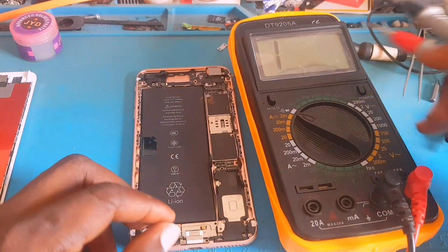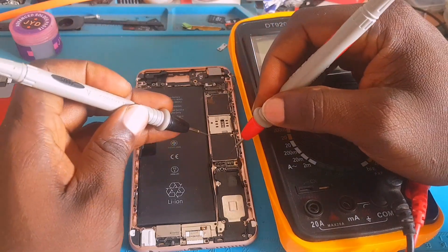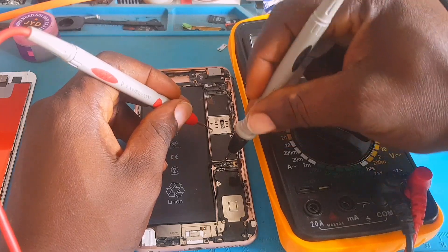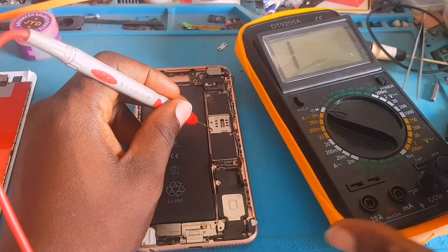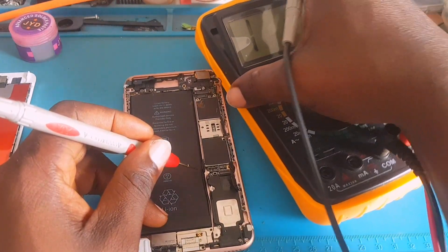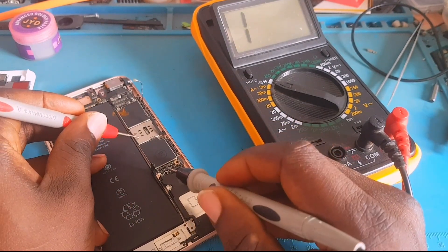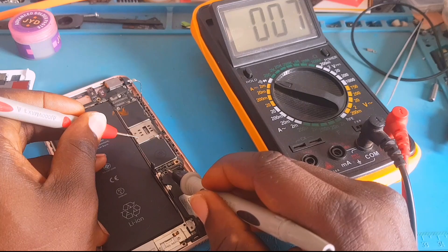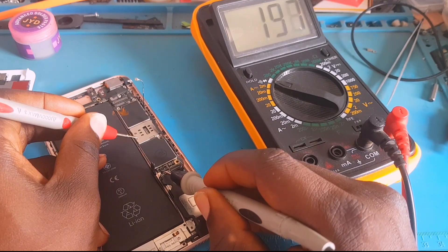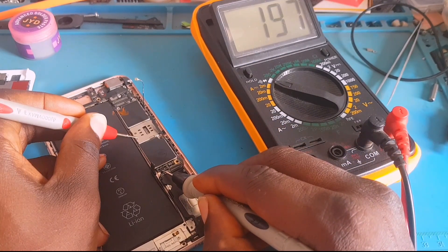Putting our multimeter on diode mode, we are going to take some readings. First, I put the red probe on ground and the black probe to take readings — I'm reading the negative terminal of this PCB. Then I read the positive terminal as well. That has a good reading for the negative, and the positive is also showing a good reading. That means the positive line is not shorted to ground.